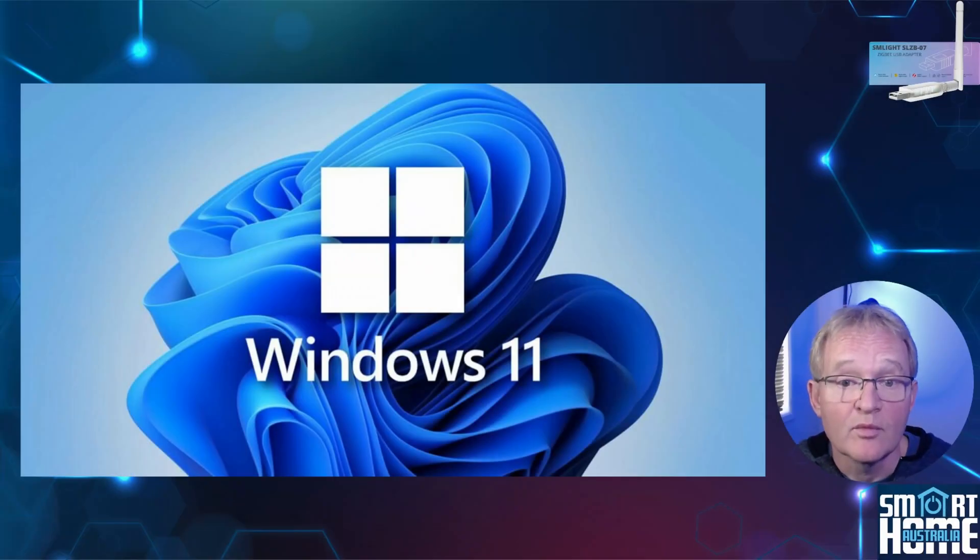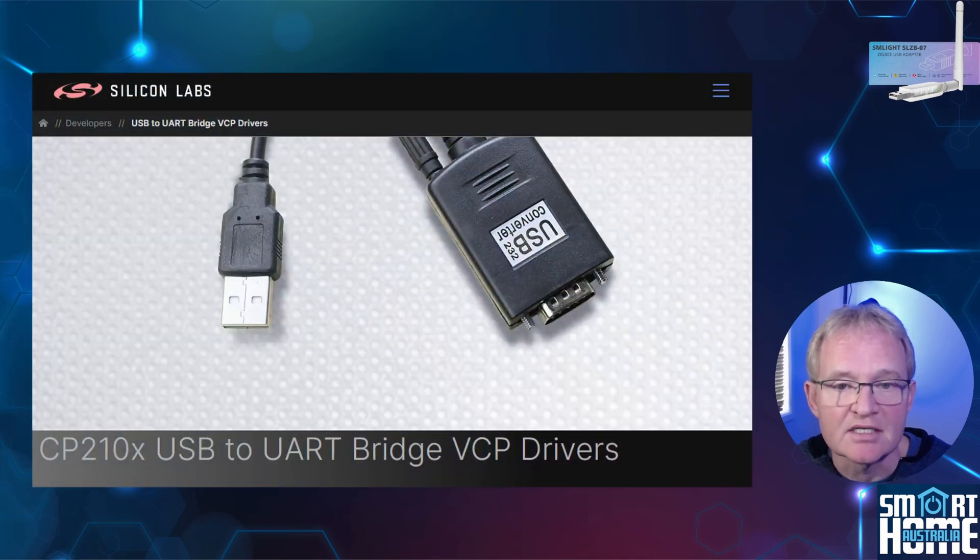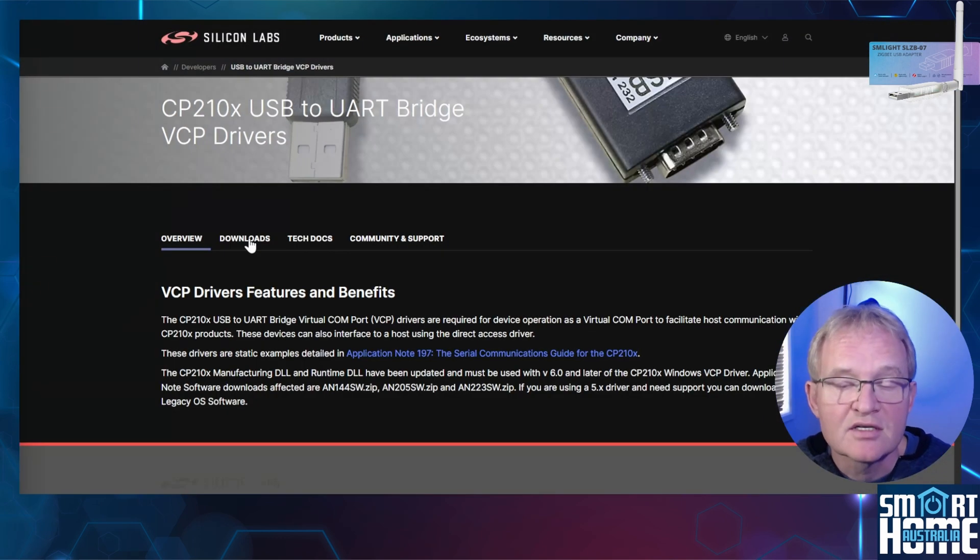I'll be performing this on a Windows 11 desktop and upgrading the SM Lite SLZB-07P7, but it applies to any of the CC26xx range from SM Lite. You will still need the Silicon Labs CP210X USB-to-UART bridge driver loaded to allow the adapter to communicate with Windows. If you already have this loaded, use the chapter markers to skip to the next section. Otherwise, navigate to the Silicon Labs CP210X USB-to-UART bridge driver web page — links in the description below.